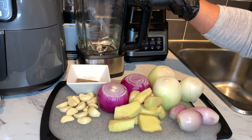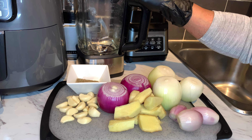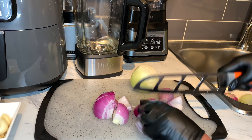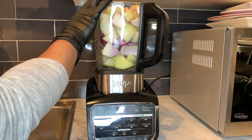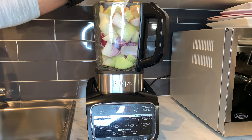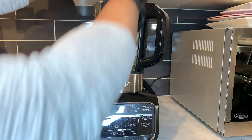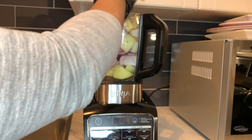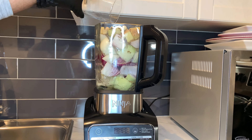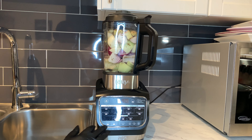What I'm going to do is cut them and put them in my blender, add some water, and blend. So all the vegetables are cut. I have the cloves of garlic in here, anise seeds, and one warm cup of water, so now we are ready to blend.